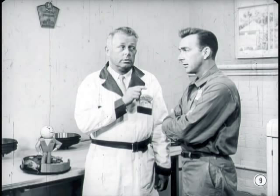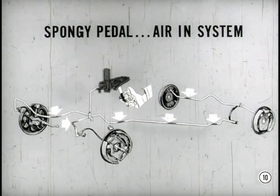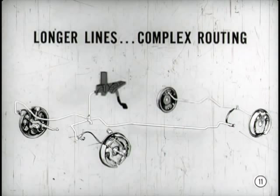Well, if it will help me do a better job, I'm all for it. What comes first, Bert? Let's start with a spongy pedal and some of the reasons for it. A spongy pedal is generally the result of not removing all the air from the hydraulic system when bleeding it. Due to the longer and more complex routing of brake lines in modern cars, we've got to be a bit more careful of how we bleed the lines. There are other reasons for air in the system besides incorrect bleeding, but let's talk about that one first.